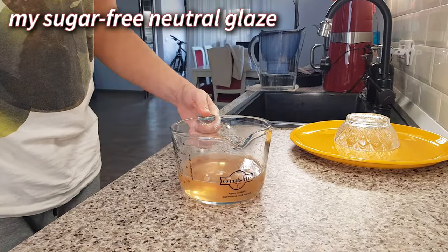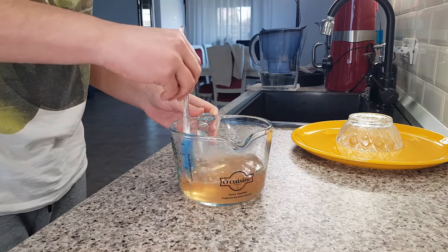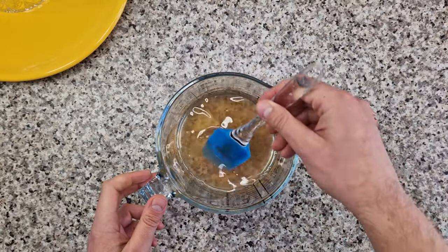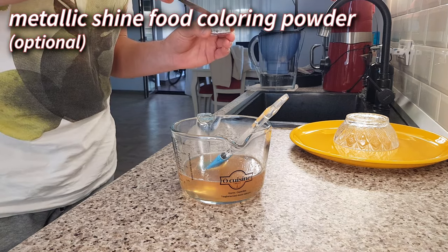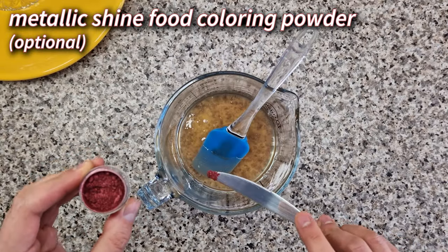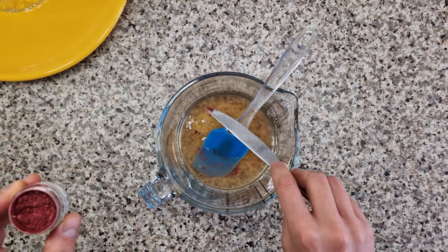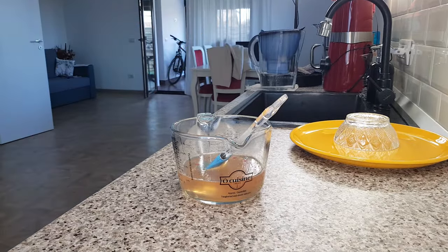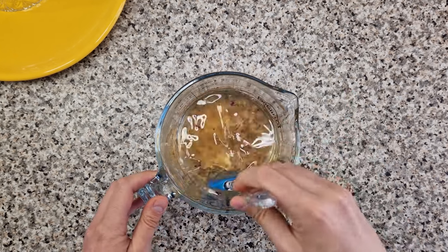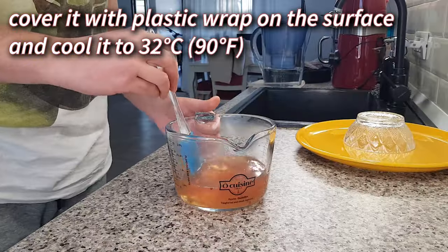This is my sugar-free neutral glaze — I'll link to the video where I show you how to make it in the description below and at the end of this video. I've already added some powdered food coloring, but I want a little more. Adding food coloring is entirely optional, of course. Stir gently to avoid creating big air bubbles, then cover the glaze with plastic wrap directly on the surface and let it cool down to 32 degrees Celsius.